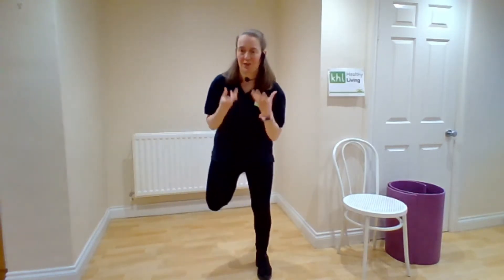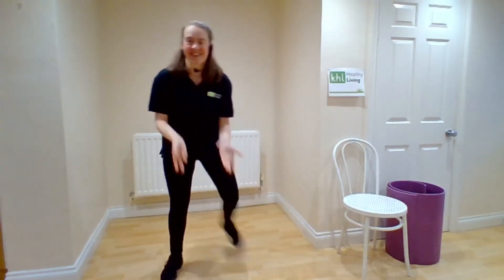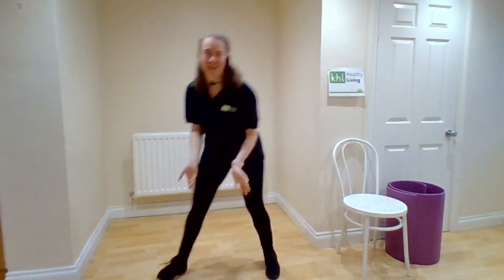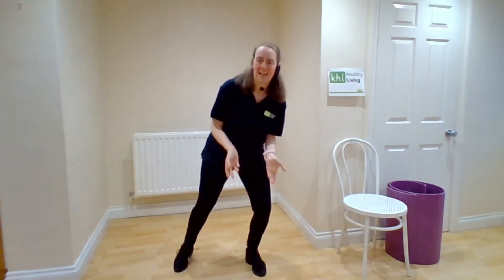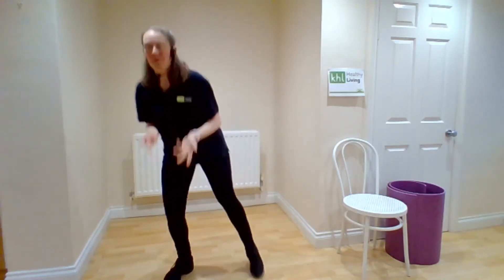And heel up — heel to bottom. Body weight forwards. Back tall. Four, three, two. Now we're going to single, single, double. Single, single, and double. Other side. Heel to bottom. Keep it going. Single, single, double. One more each way.